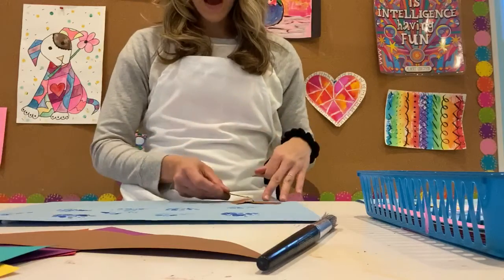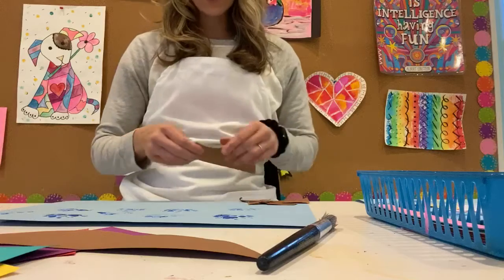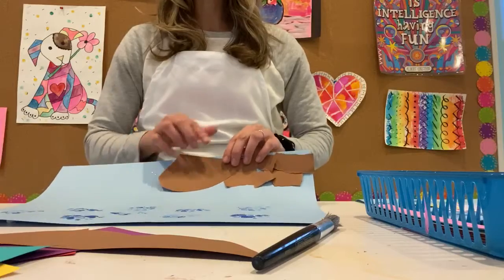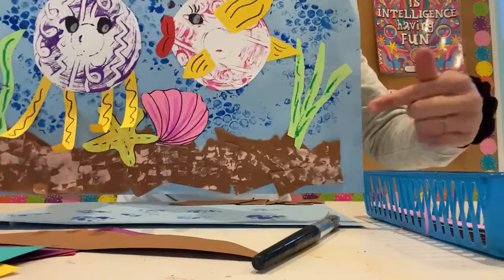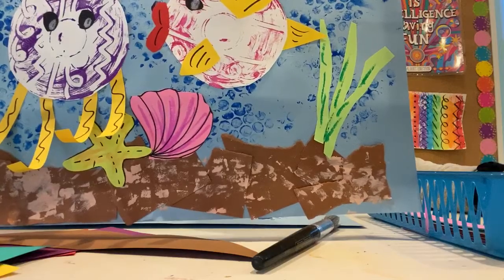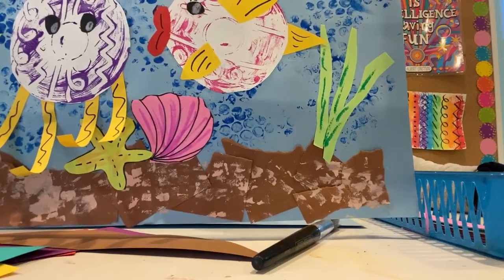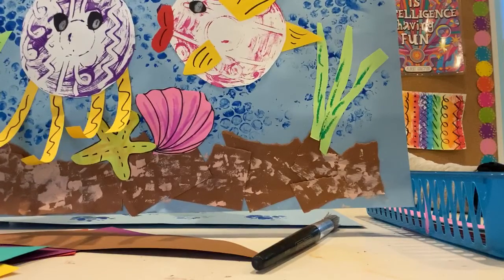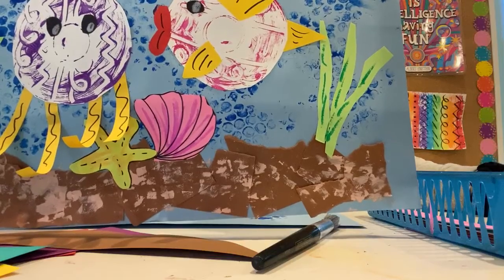At home, I would just kind of fill the bottom of my page all the way. Some pieces could be really big, some could be really small, and you're just going to glue them on the bottom of your page, just like I did. I took another piece of bubble wrap and used a different color to give that little bit of light, sandy-looking tone, and bubble wrapped on top of my textured sand to give it that feel.